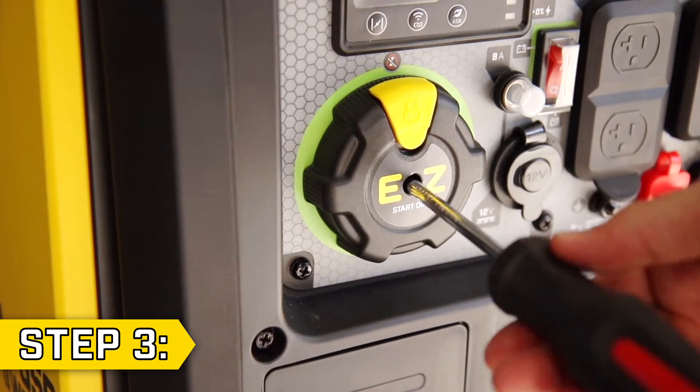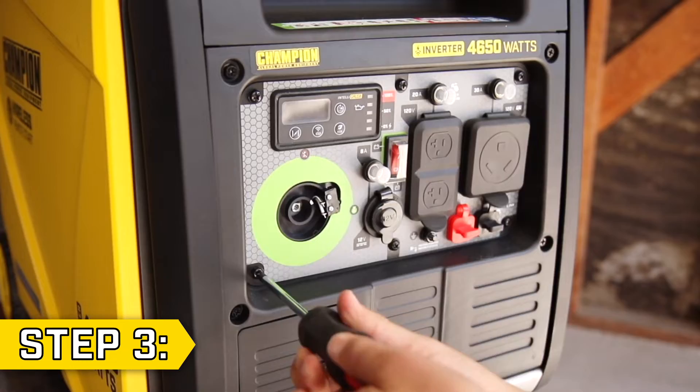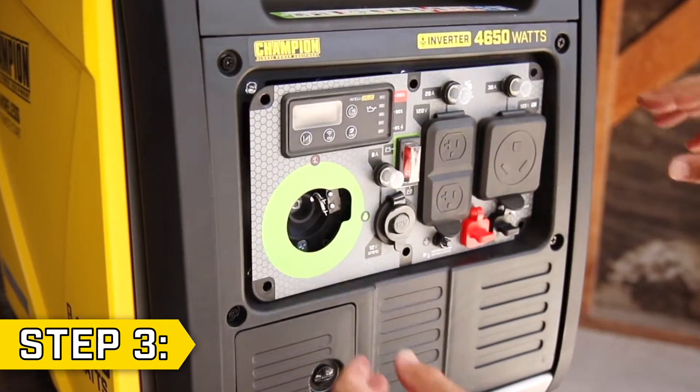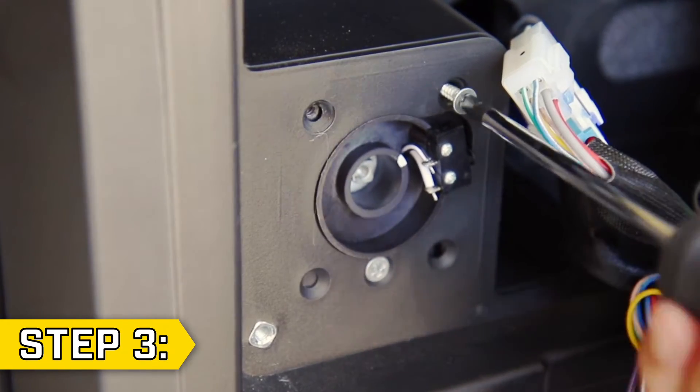Step 3. Remove the easy dial knob with a Phillips screwdriver. Then remove all six Phillips screws holding on the power panel. Then gently pull back the panel and remove the three Phillips screws holding on the engine switch.